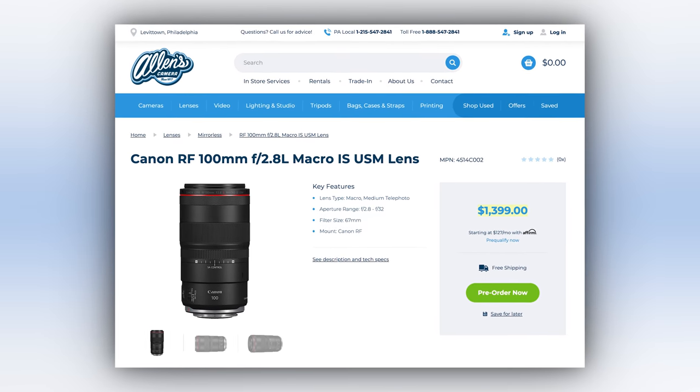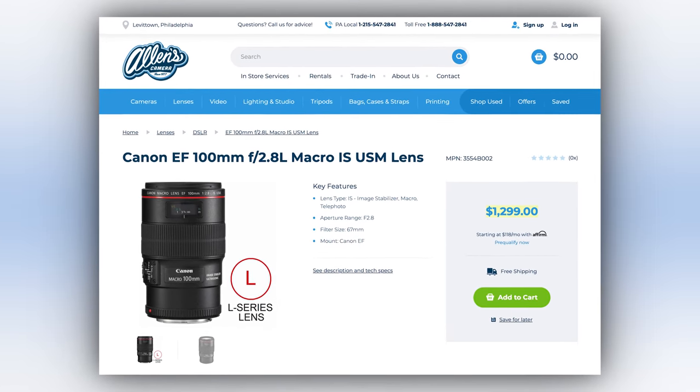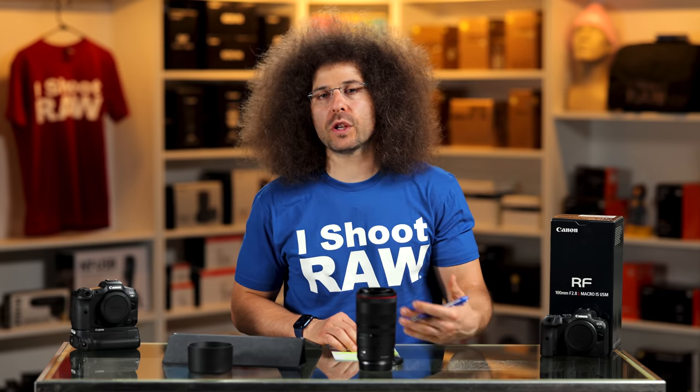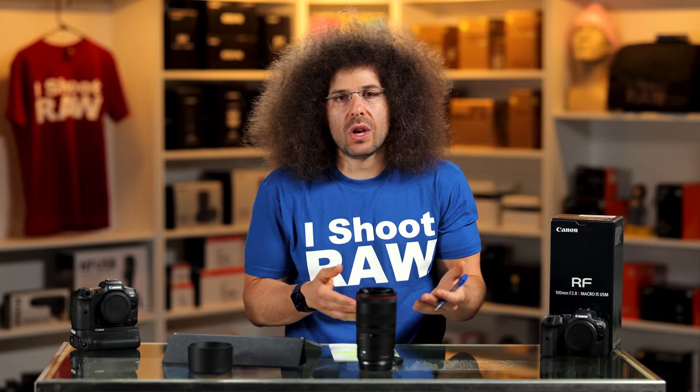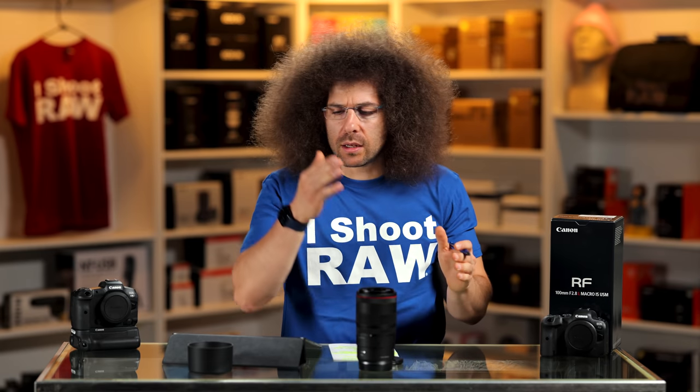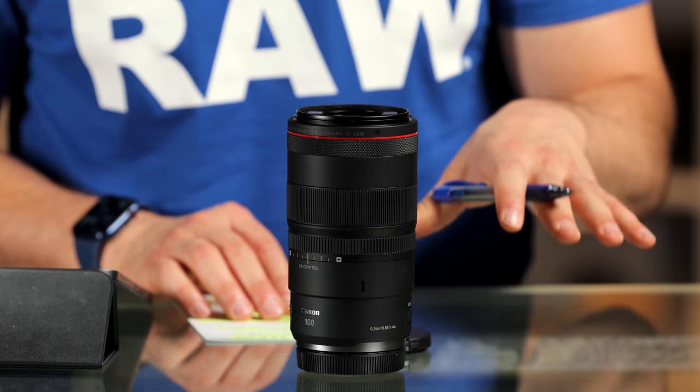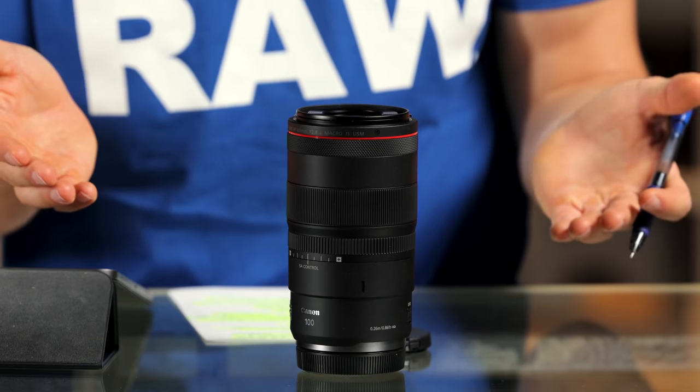This lens is $1,399. For comparison, it's $100 more than the old EF version, and $400 more than the Nikon 105mm f/2.8. My question is: if we didn't have SA control, would the lens have been less expensive? Who is it for? If you're a professional shooting weddings and need to get up close for details, this lens is for you. If you're just starting out and haven't added basic fundamental lenses yet, this is a specialty lens you add later. But it is an absolutely fantastic lens — fast focus, super sharp, great colors and tones.